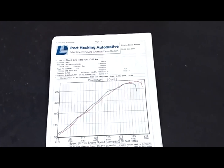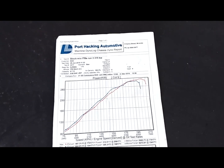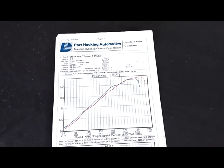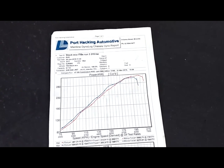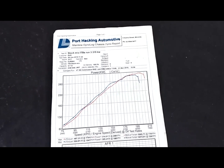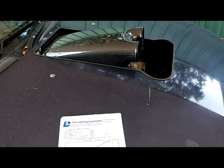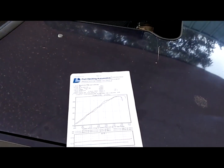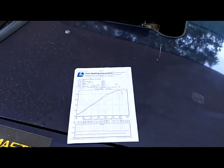Very pleasing result considering this engine is very mild. It's got a medium-sized cam, the heads have had a little tickle-up but nothing radical — standard valves and everything. It's a high-mileage, completely standard bottom end with our ITBs, a cheap set of headers, and that's it. All in all, very pleasing.